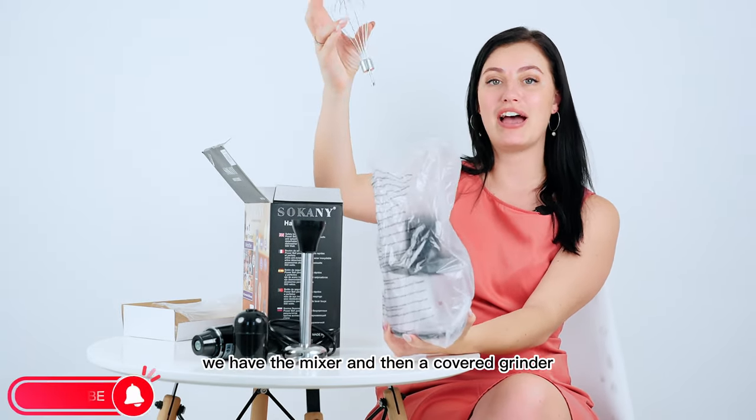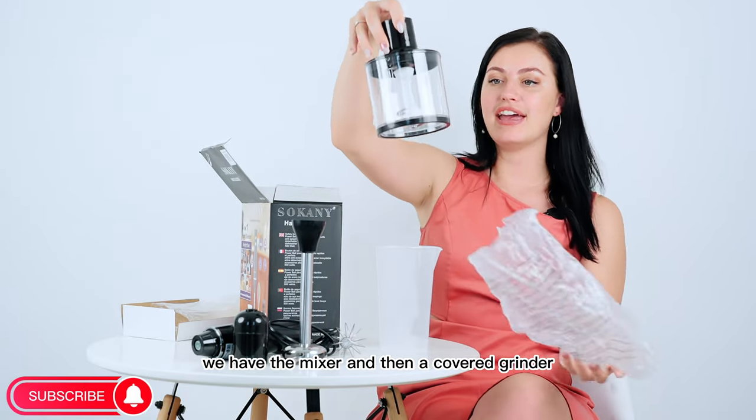Taking it out here, we have the mixer and then a covered grinder.